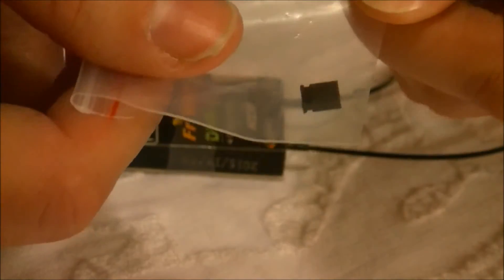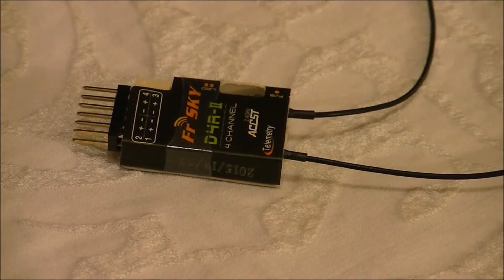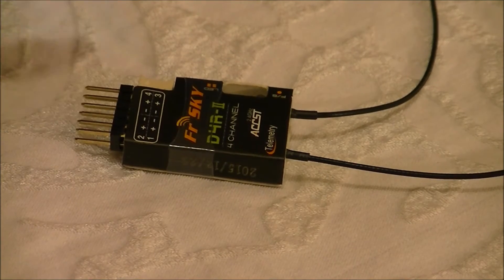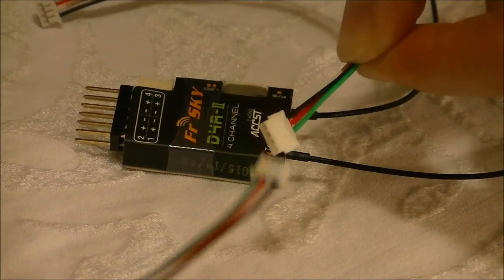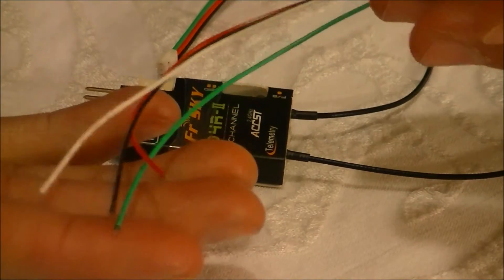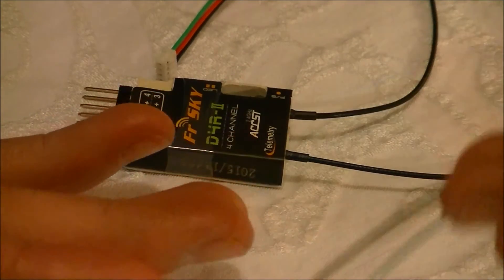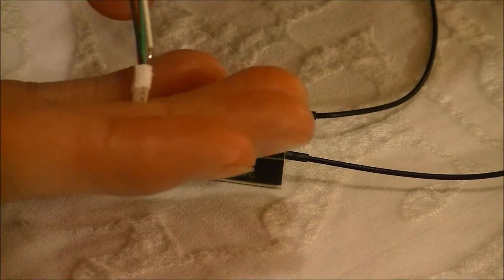Here's the clip right here — it's a little bitty thing. And it has a smart port for telemetry right here. You get two cables supplied with it for telemetry. This one's got one of the smart port ends and is open on the other end so you can put a different clip or just solder directly onto whatever you need. The other one has clips on each side.